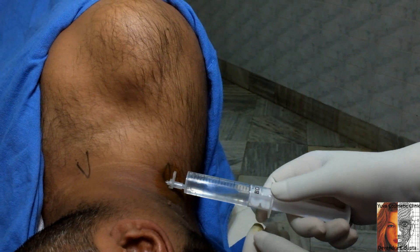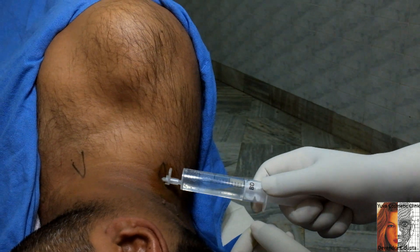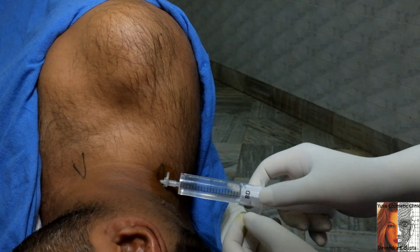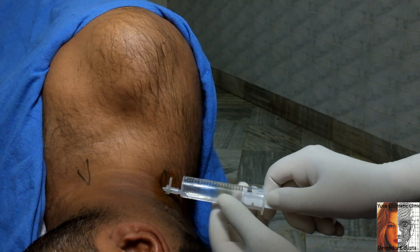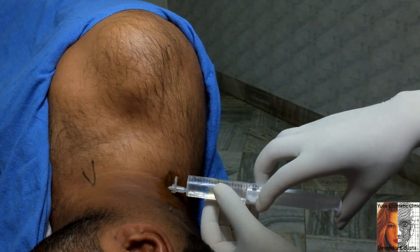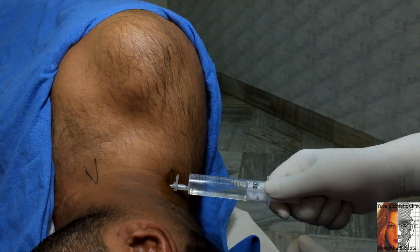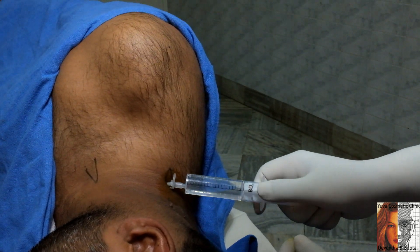I have taken 3 ml of xylocaine with adrenaline as a test dose, just to watch for any accidental intravascular injection — this would cause a sudden rise of the pulse. Be gentle and make sure there is no resistance. If there is resistance, manipulate the needle and go a little deeper.